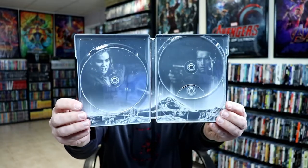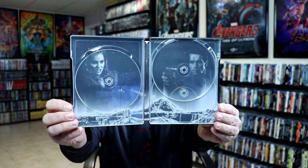And we do have some inside artwork. Nothing much, but at least there is some inside artwork on this one.